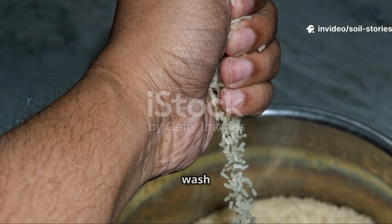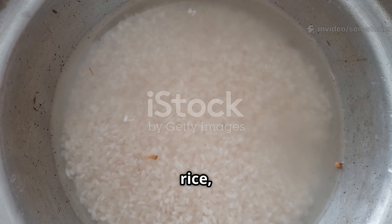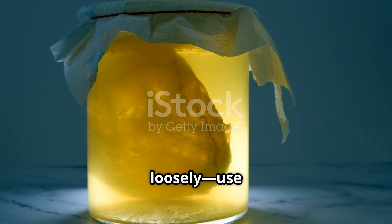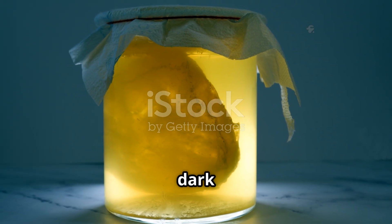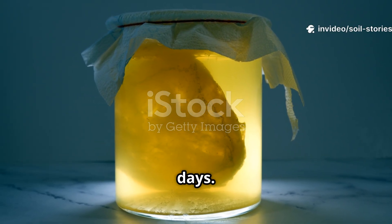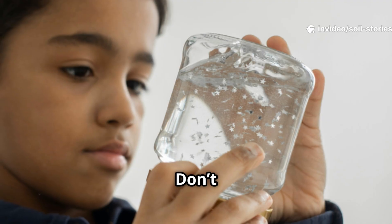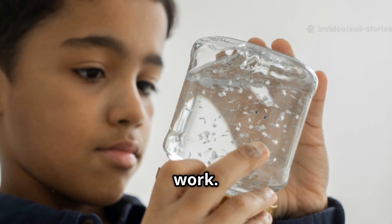Making fermented rice wash is easy. Rinse any rice, saving the first milky water in a clean jar. Cover loosely — use a cloth or a loose lid — and let it sit in a warm, dark place for 3–7 days. It's ready when it smells a bit sour, like mild yogurt or vinegar. Don't worry if it's funky; that's the good bacteria at work.